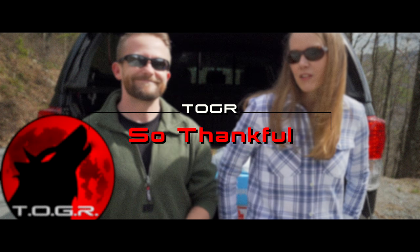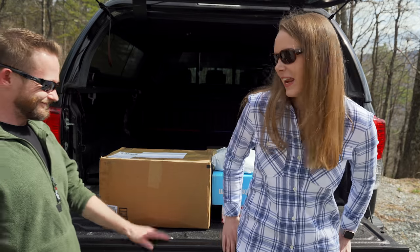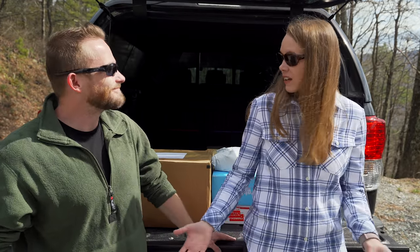Everyone, my name is Luke. This is beautiful Susie. Welcome to this episode of the Outdoor Gear Review. We are back today with another viewer mail episode and we have another explosion of packages behind us. And I can't stop smiling because it makes me very happy. I get excited with viewer mail.